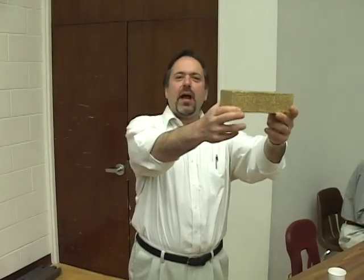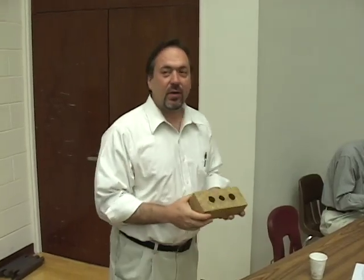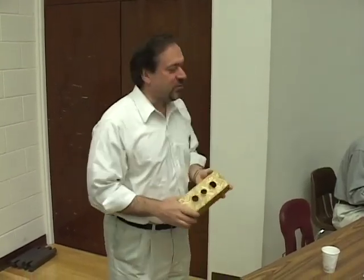I give you the coveted gold brick. But it's not necessarily the team that carried 14 bricks — it's the strength to weight ratio. We'll have it for you in just a moment.